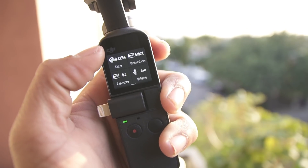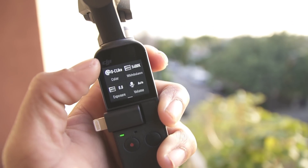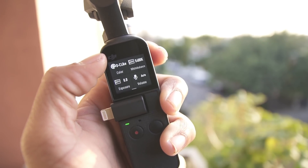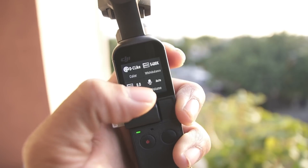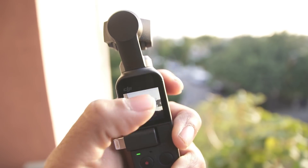Until the external mic adapter comes in — I've tried a lot of experiments and nothing is working on external audio. I even got a TRS to TTRS cable and even that is not working. But you can also change colors or temperature in pro mode.